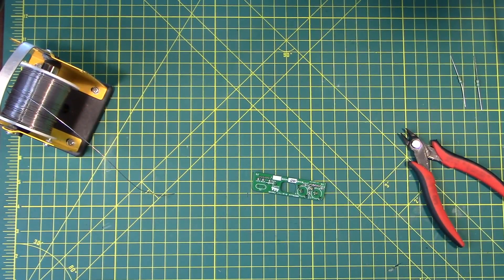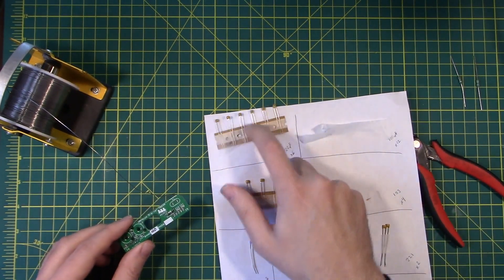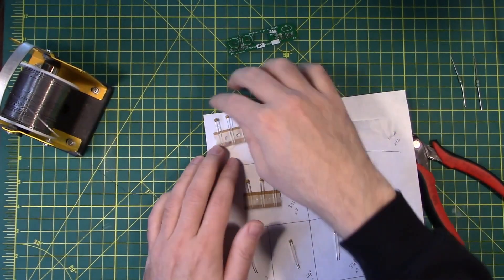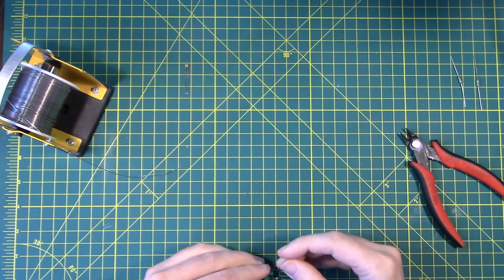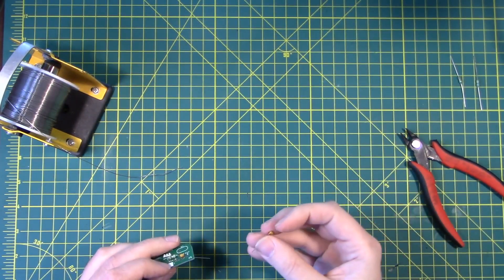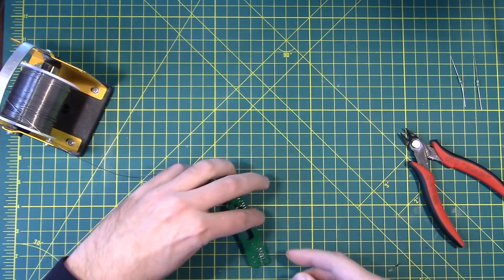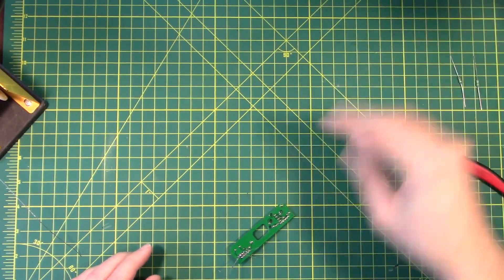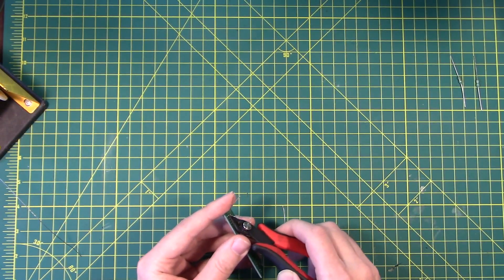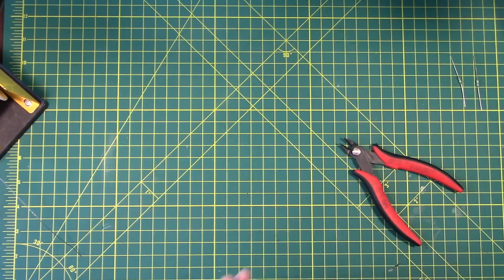Cross that one off on our checklist. Next we need some capacitors — we're looking for C27 and C28, our 22 picofarad capacitors. We're going to need two per board, so two, four, six total. C27 and C28 go right next to each other. These don't have a polarity — no positive or negative. I'm going to put them both in and make sure the writing on them goes in the same direction just to be neat. There's a little bit of a solder bridge there — we'll get that cleaned up.